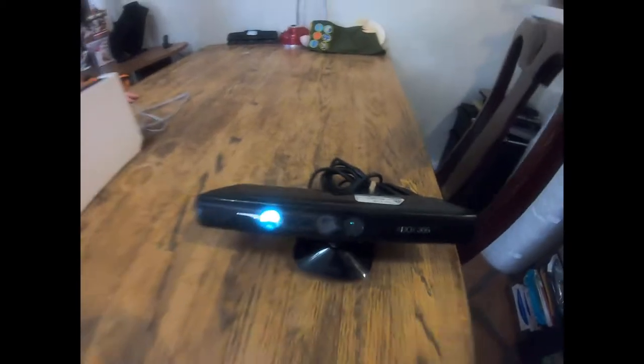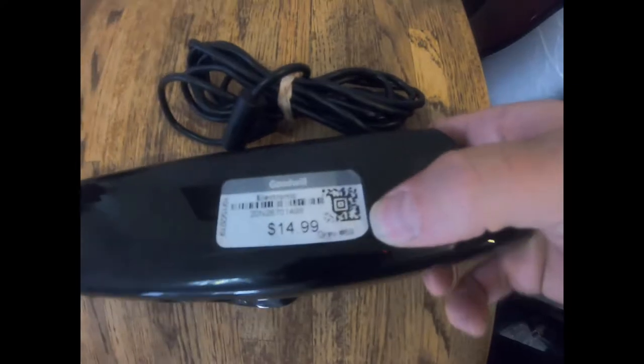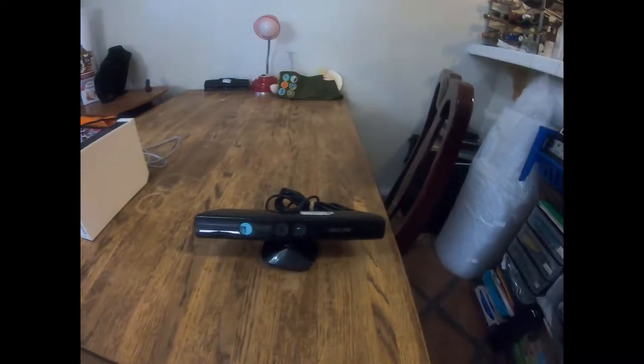Next we have this Kinect. If you don't know, Kinects do sell pretty well. I paid for it by the pound - that's less than a pound. They try to sell it for $15 at the store but we pay for everything by the pound here.